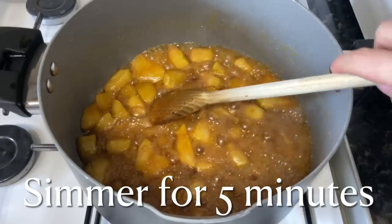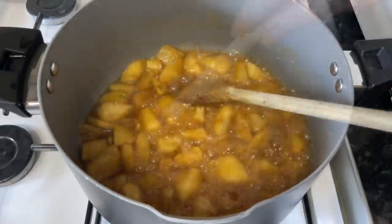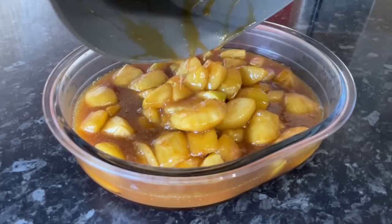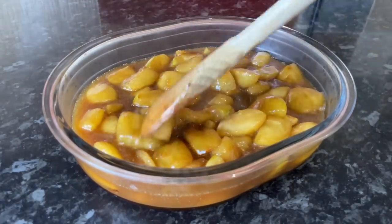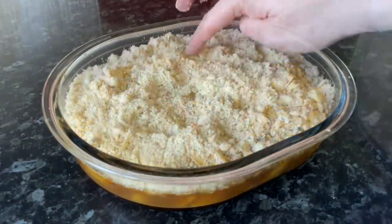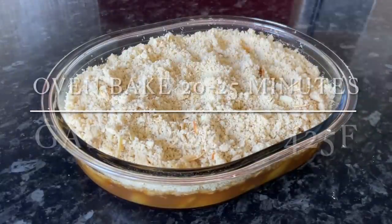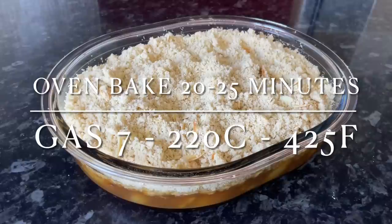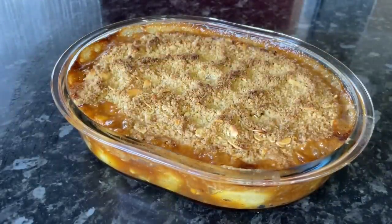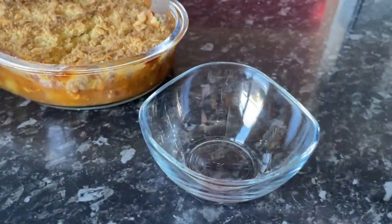By now your apples should be done — look how sticky and gooey and brown they are, and the smell was just amazing! Pop the apples and toffee sauce into the bottom of your oven dish, nice and even. Then spoon your crumble on top — as much as you like. Make some small divots and holes to roughen up the surface so it's not completely flat. Pop it in the oven for 20 to 25 minutes until it's bubbly around the edges and going a dark golden brown on top.